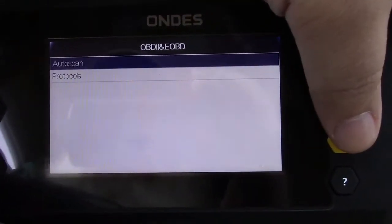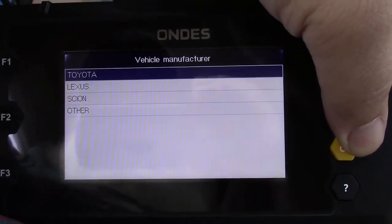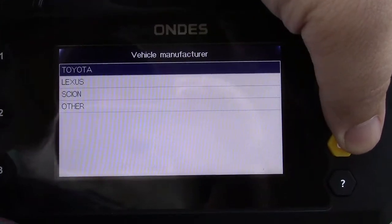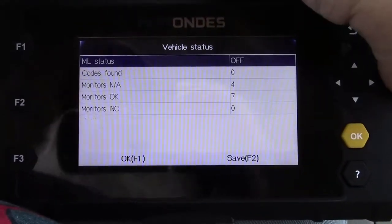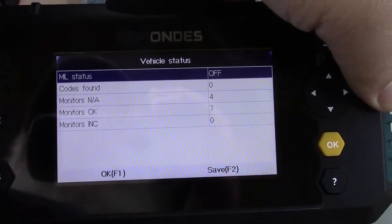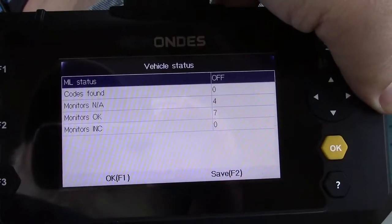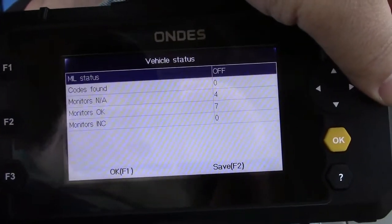It says Auto Scan of Protocols — we'll just do Auto Scan. Just that quickly, it comes up with Toyota, Lexus, Scion, or other. This is a Toyota. And just that fast, MIL status — that's your malfunction indicator light, colloquially known as your check engine light — is off. There are no codes.